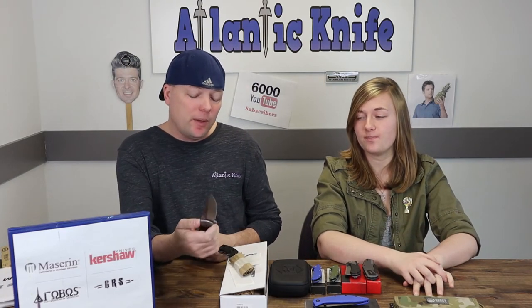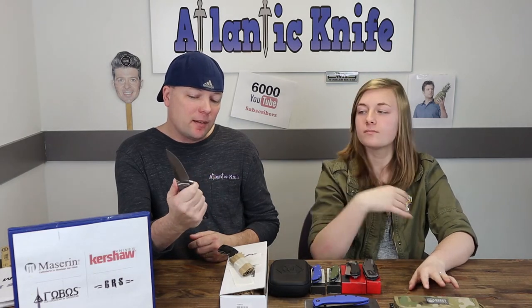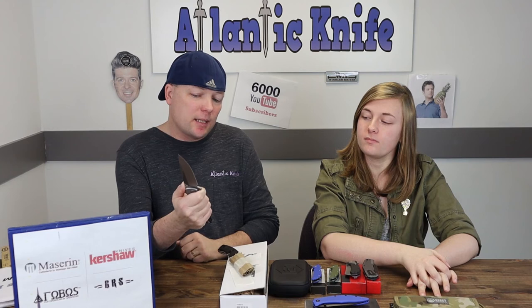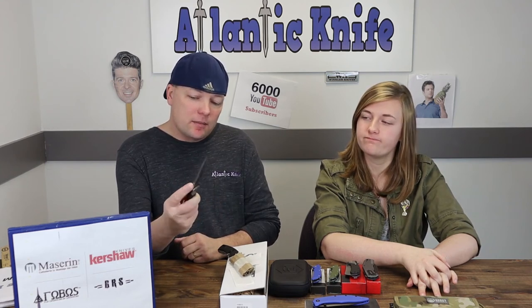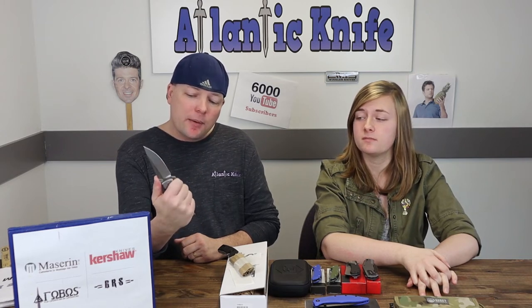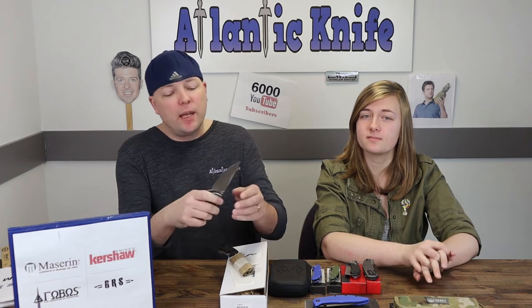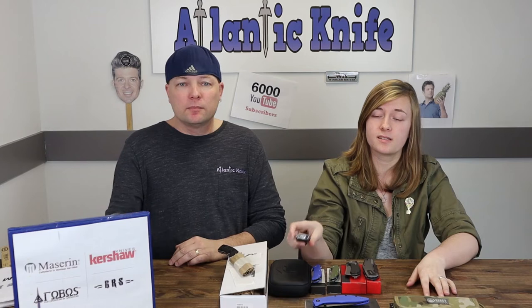I really like this one — it's probably my favorite on the table this week, or at least tied for first. I like that the flipper comes out and blocks your finger just enough. The jimping on the top is cool. I would probably get one of these. I love the options — I can't wait to see if we ever get the carbon fiber ones. I prefer the flipper stud version myself but to each his own.